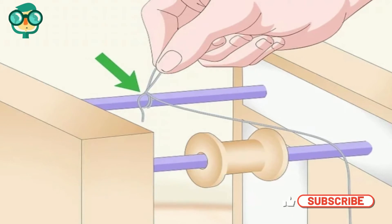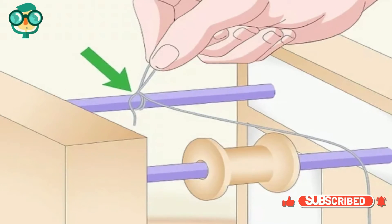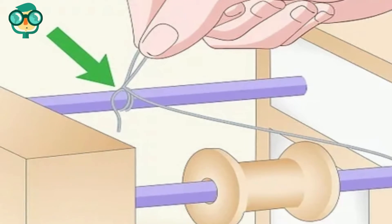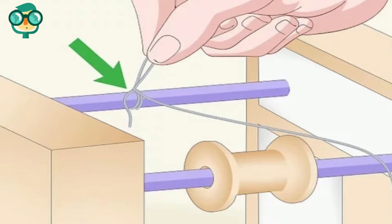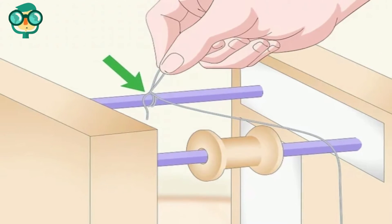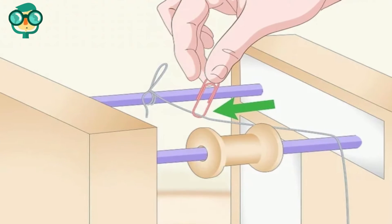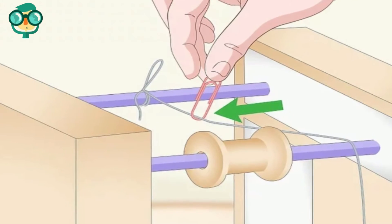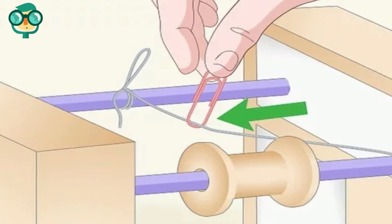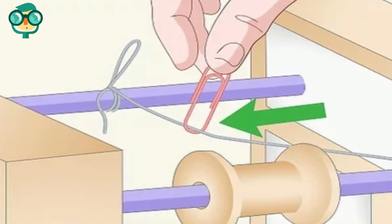Tie one end of a string to the pencil without the spool. Cut your string so it's twice as long as the height of your boxes from the floor. Loop the string around your pencil and tie a knot to secure it in place. Drape the loose end of the string over the spool on the other pencil. Slide a paperclip onto the string so it's between the two pencils. You can tie a knot in the string to secure the paperclip in place if needed.